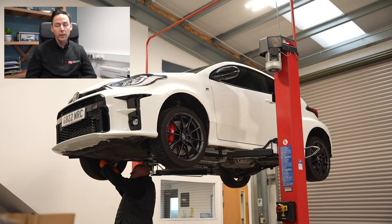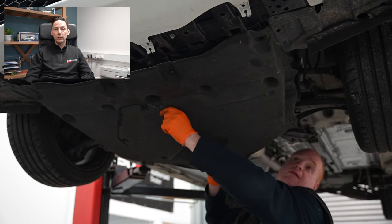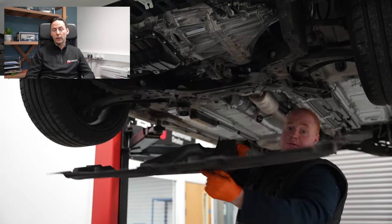Looking at the video now — we get the car in, give it a good once-over, and check the condition of the car to make sure it's suitable for the product. Essentially it's going to be a clear wax, and as it says on the tin, you can see through it. You wouldn't want to be putting this on a car that's already under-sealed or has corrosion and rust underneath.